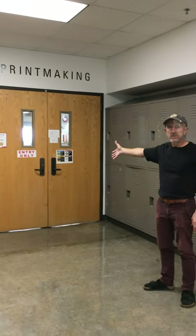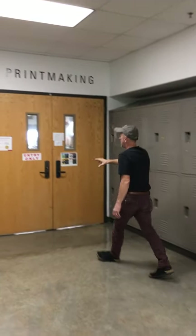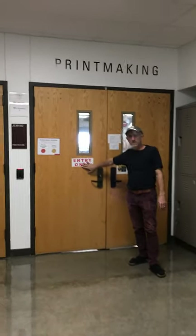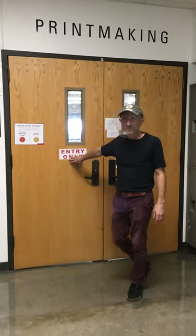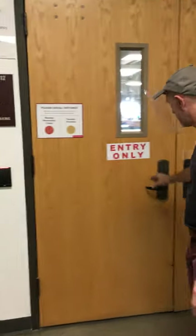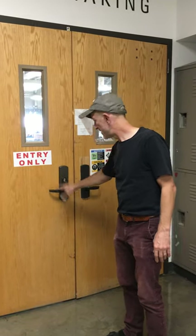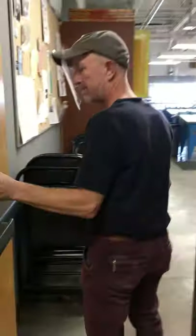This is the entrance to printmaking. Under our current orders, this door is to be used for entrance only. If IDs are keyed, use it here — it will momentarily unlock this door but not the other one. So we open up here and come on in.